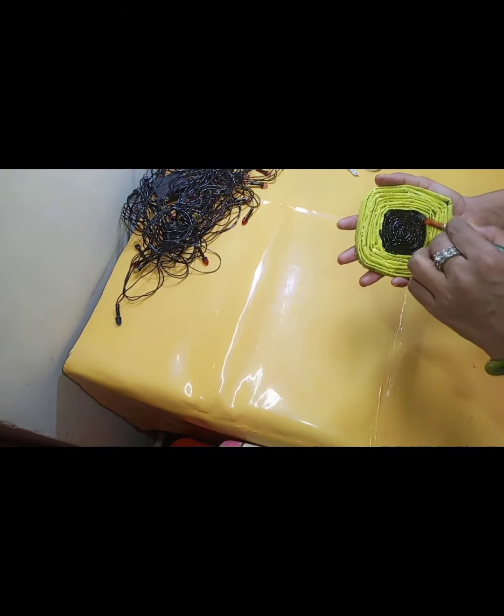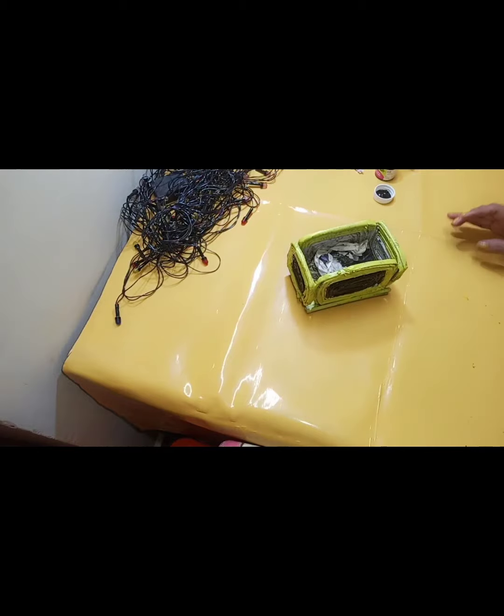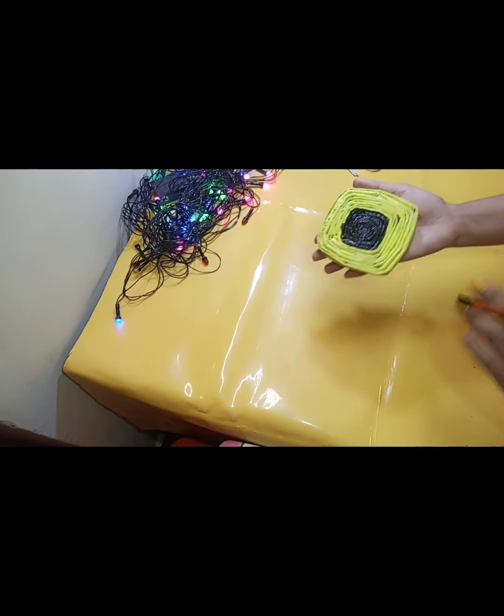Now we will paint them. I will paint it with yellow and black color. After drying, I will apply a coat of varnish so that it will be sturdy. And this is it.